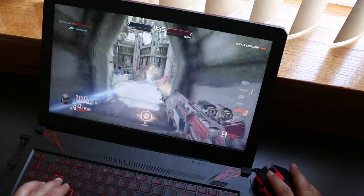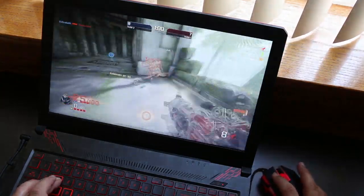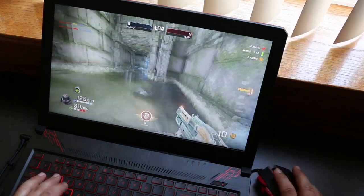Using it to play a more fast-paced shooter like Quake Champions, the differences between this and a more expensive mouse became apparent. It was still perfectly usable and perfectly functional, but I just felt a little off.